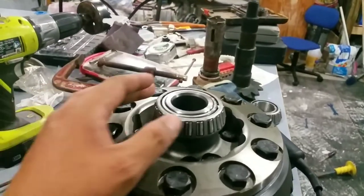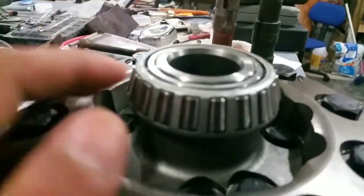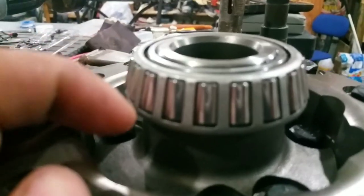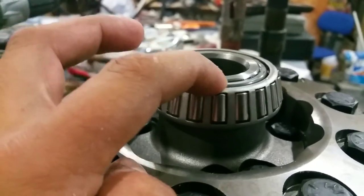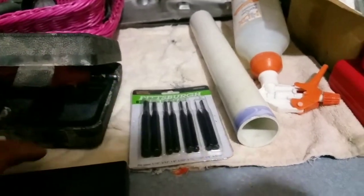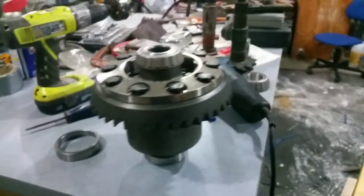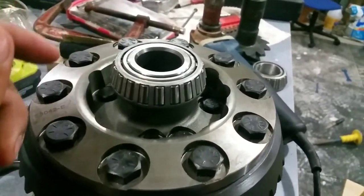I put the new bearings in and they sit a little lower than the housing, so I had to get a pin punch and punch them down just a little bit more. I did that on both the top and bottom ones, and now they're sitting flush.